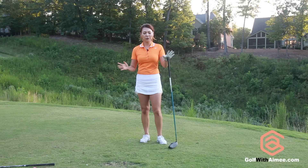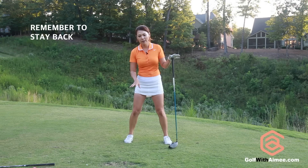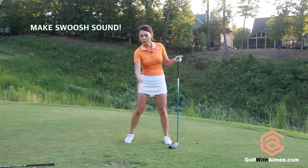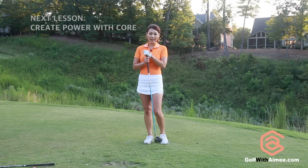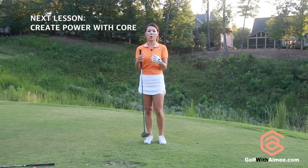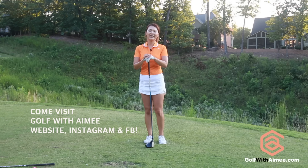In order to hit the golf ball further, you really want to stay back in your right foot instead of getting ahead. Make a swoosh three feet in front of the golf ball and do a lot of those practice swings. In the next lesson, I'll be showing you guys how to create power with your core. I hope you're able to follow along, and I will see you guys in the next lesson. Bye!